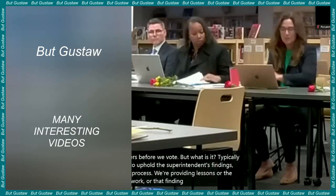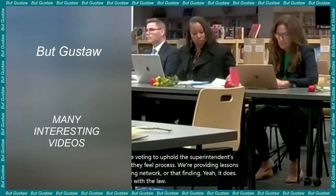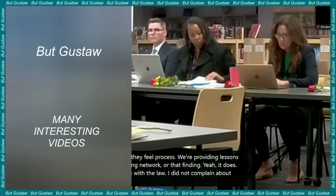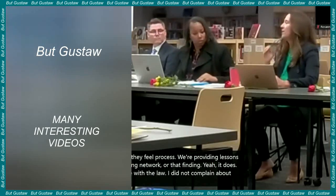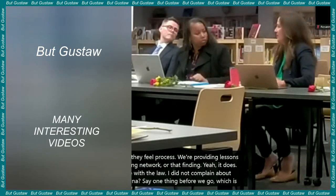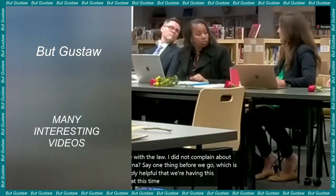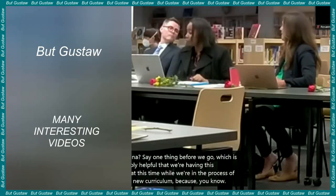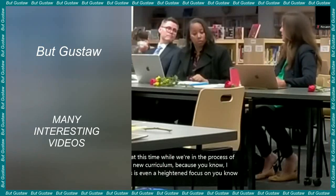Scientists at the University of California, San Francisco — UCSF — have developed molecules that can stick to cells, allowing researchers to precisely control how they attach to each other. According to the creators, molecules referred to as cellular glue are an important step towards building tissues and organs and can give an impetus to regenerative medicine. The description and results of the research were published in the journal Nature.